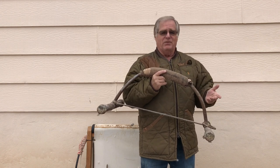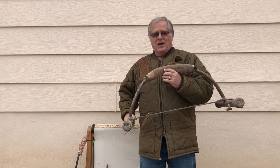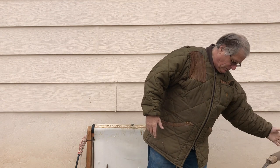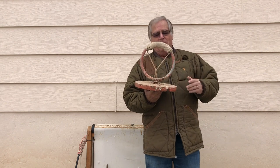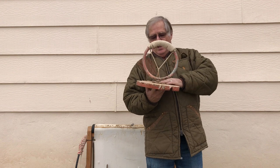These perches are very old — I've had them for 40 or 50 years and I use them all the time. They last forever. The next type is called a ring perch, which is similar to a bow perch but instead of just being a half circle, it's a full circle, again welded to a heavy steel plate.